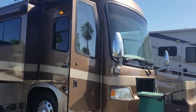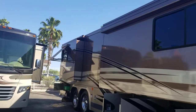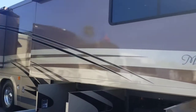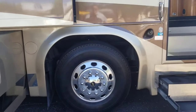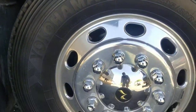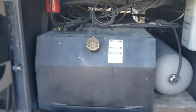We're gonna run through the outside really quick and then jump inside. This coach was a single owner his whole life, part of that Beaver Club out there, and he kept it in great condition. You can see the exterior — for 14 years old, it doesn't look like it saw too much sun. I think it's got about 54,000 miles on it.